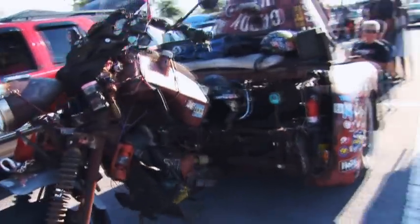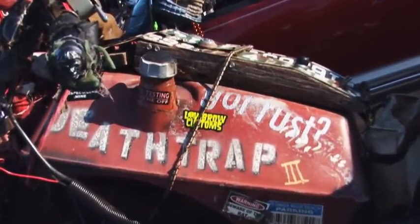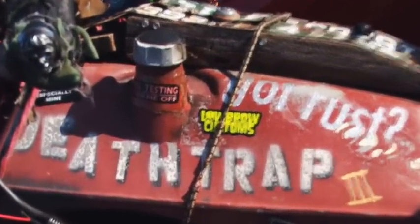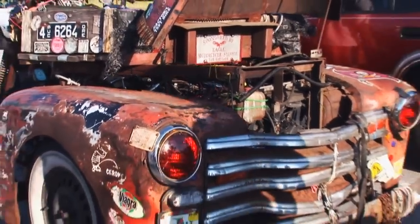Does this bike carry a particular theme to it? It's called the Death Trap. The theme, I guess you'd call it eclectic art. Whatever fits the motif and whatever fits size-wise and gets the job done goes on.